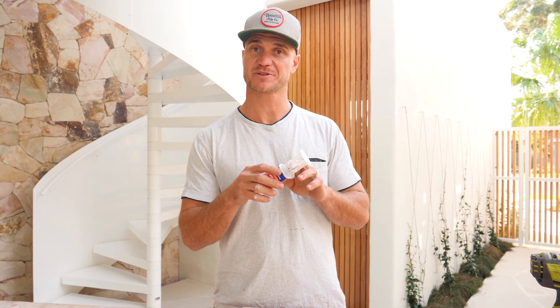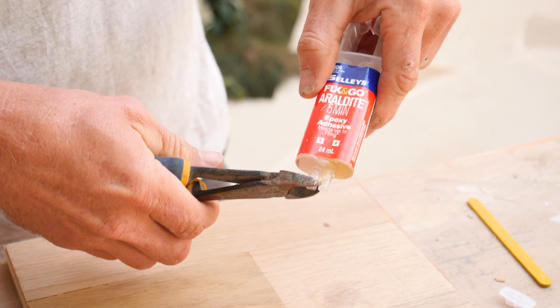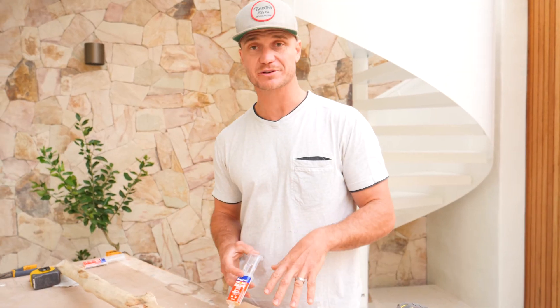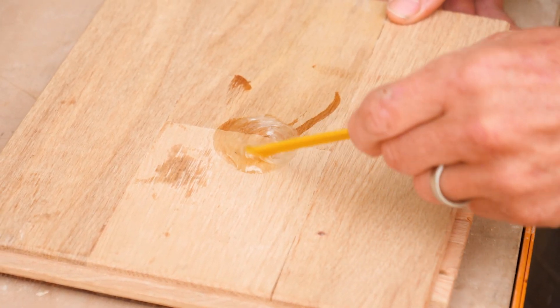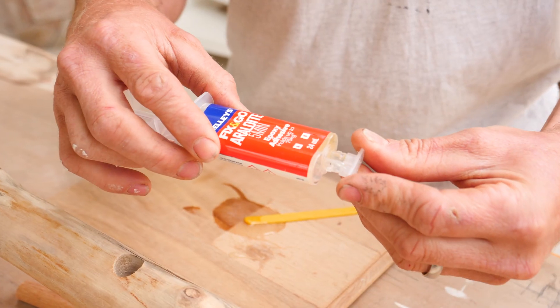First up we'll snap out the reusable cap from the middle of the plunger and then snip off the ends of the syringe. Squeeze equal parts of both liquids onto a disposable surface. We'll give it a really thorough mix with a paddle pop stick and the glue will remain workable for about three to five minutes. Put the cap on the Araldite so it's ready for the next phase.